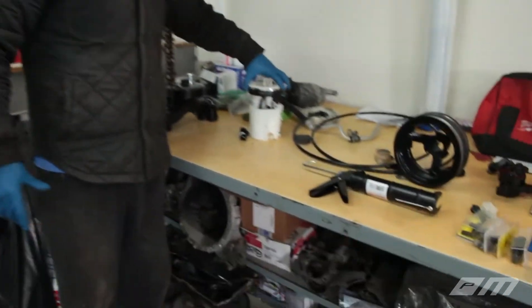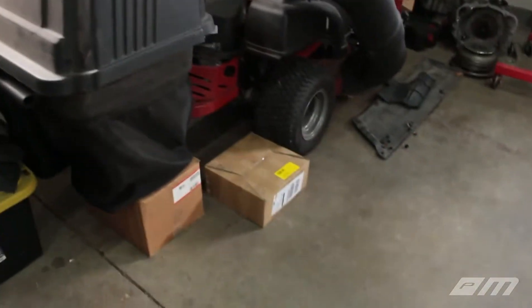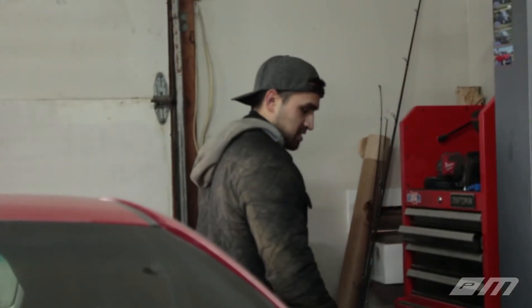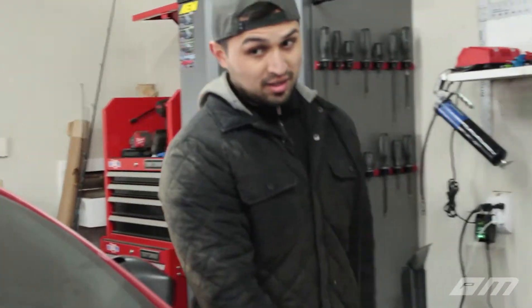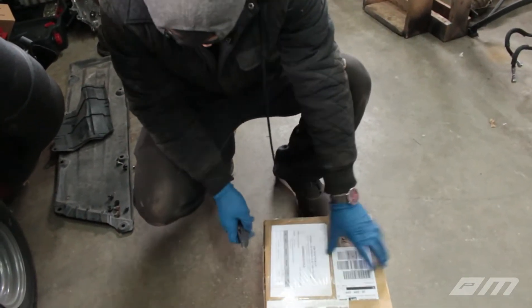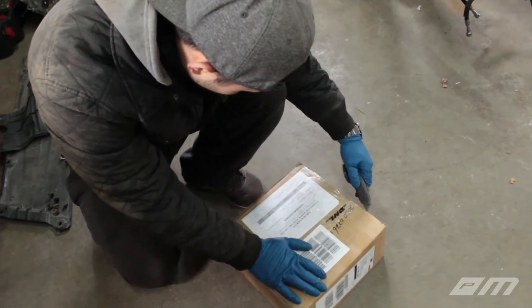I'm going to drill it out and talk a little bit about this package over here - I think it's safe to open it. That package came straight from the seller. So we're going to be taking a look at it today, finally. Hopefully it's the right harness. It's been sitting in the garage for several weeks now and I haven't tried to open it. I don't know what the quality looks like - it's from China. It's for an LS3 - it should work for our application. Let's see what happens.